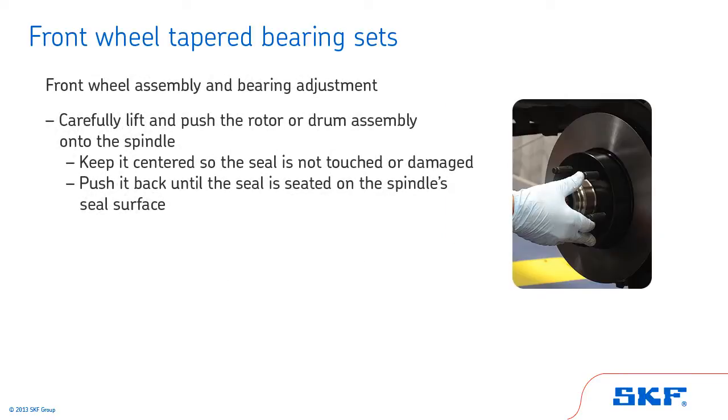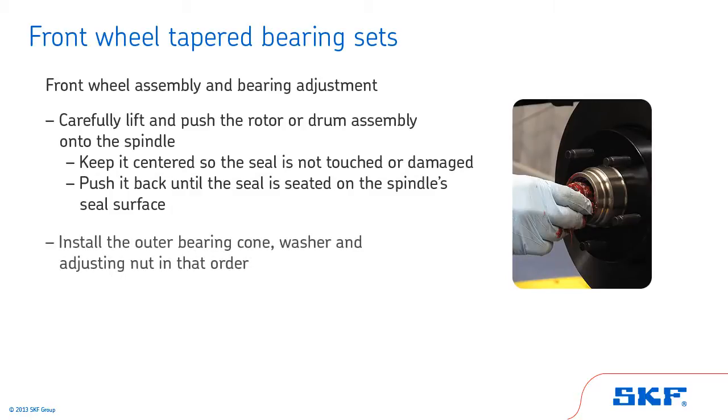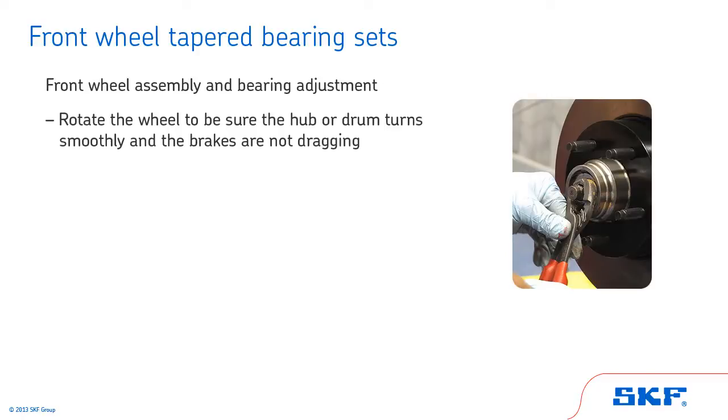Carefully lift and push the rotor or drum assembly onto the spindle. Keep it centered so the seal is not touched or damaged by the spindle threads. Push it back until the seal is seated on the spindle's seal surface. Install the outer bearing cone, washer, and adjusting nut in that order. Next, rotate the wheel to be sure the hub or drum turns smoothly and the brakes are not dragging. Dragging brakes will cause a false adjustment.